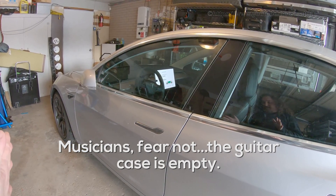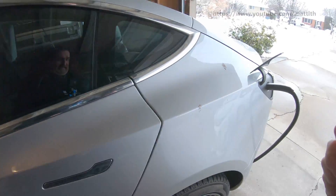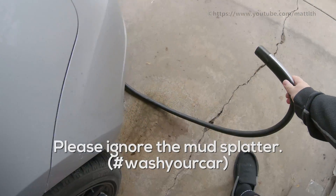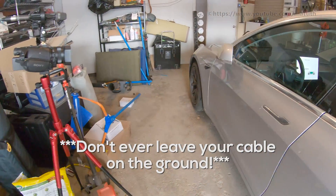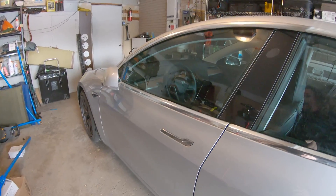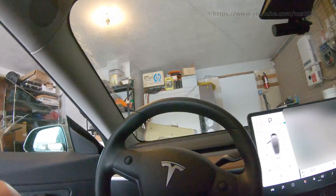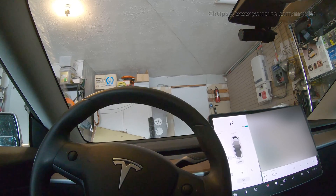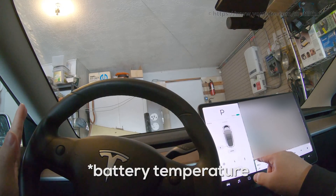What I have is my Model 3. It's been sitting for a couple of days, so the battery is cold. I am going to disconnect the charger cable. I'm just going to set it on the ground here — don't ever do that, don't ever leave that on the ground for safety and you don't want to run over it — but I'm just going to do it for the sake of time. Then I'm going to get in my car and do a couple of things. The reason I had to disconnect the cable is because I need to be able to see where my battery heat is right now.